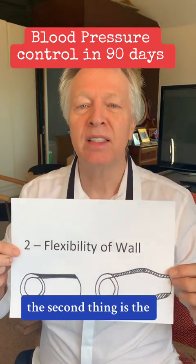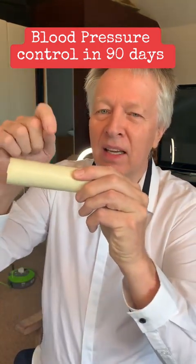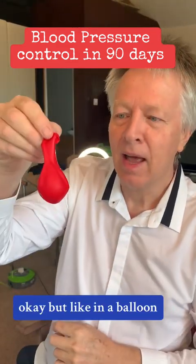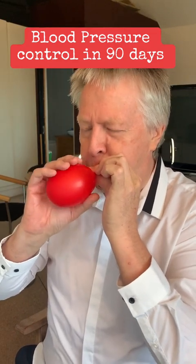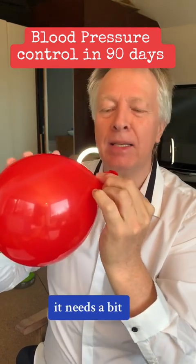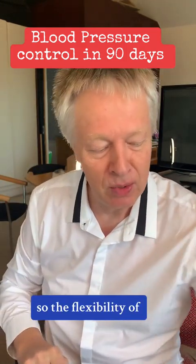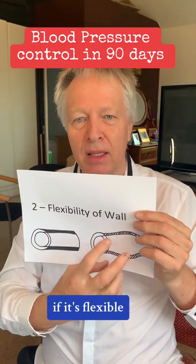The second thing is the flexibility of the wall — the wall of the arteries and the veins. This one, for instance, is very hard, so when you put water through there or you blow, you're blowing against a solid wall. But like a balloon, the first time you blow it up it needs more effort. When the flexibility improves and you've blown it up once or twice and it's enlarged, it's much easier. So the flexibility of the wall is important: if it's solid, the pressure is high; if it's flexible, the pressure is low.